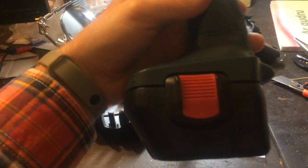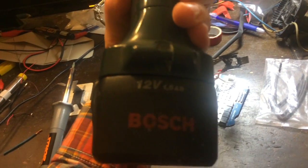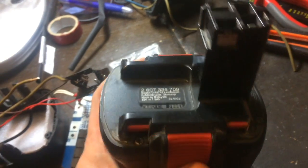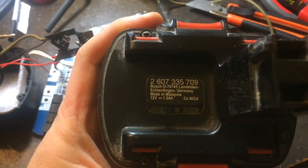Hi guys, here I want to show you how I convert my old 12 volt 1.5 amp hour cordless drill to lithium.